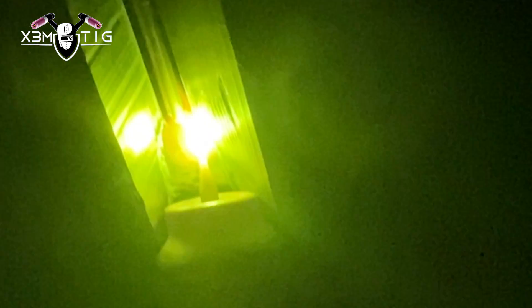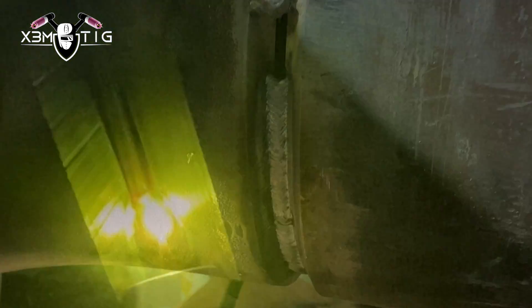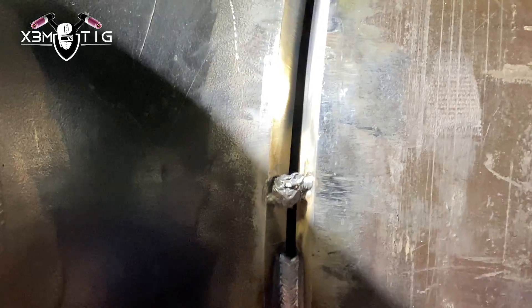Definitely you're not gonna see refineries using 6010 anymore unless it's a fire line or water line — pretty much it's all TIG root now. Being a TIG welder is really essential, especially for the oil industry. Upgrading your skills will help you down the road with employment and definitely with earnings to support your family.